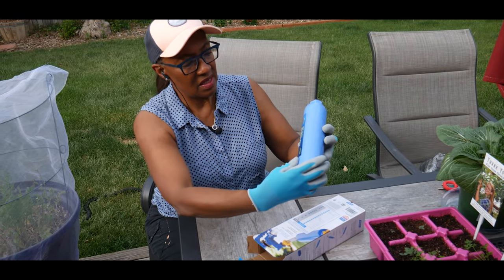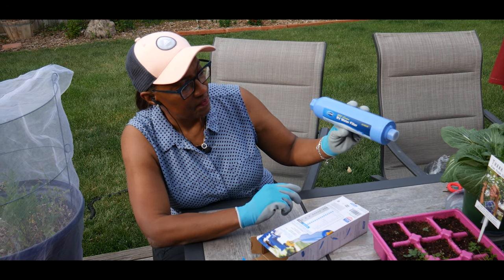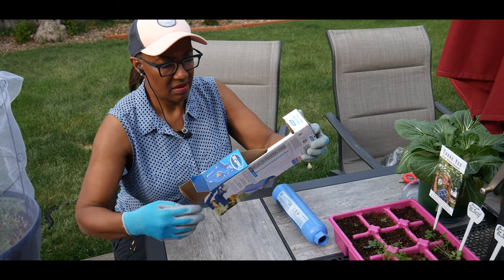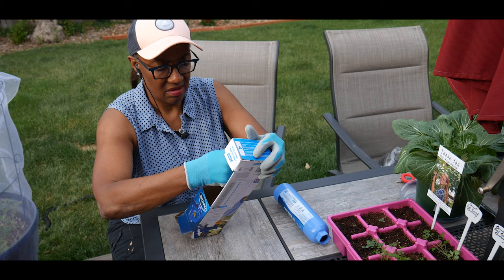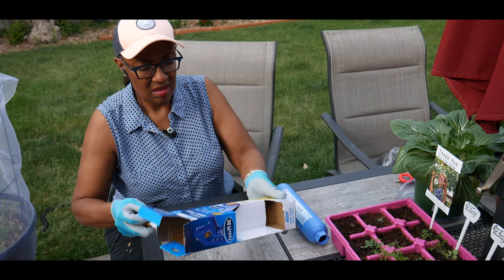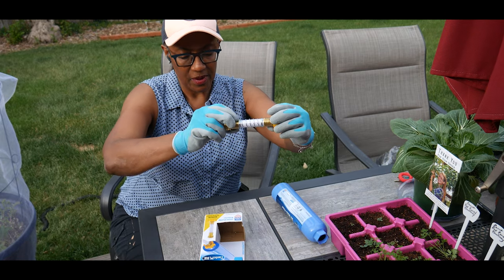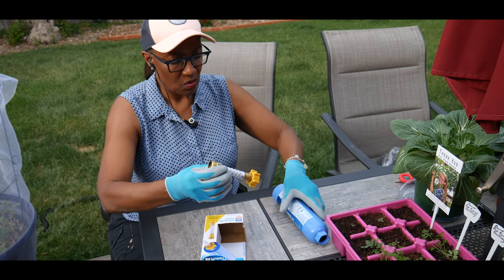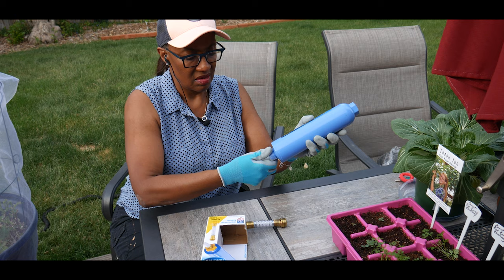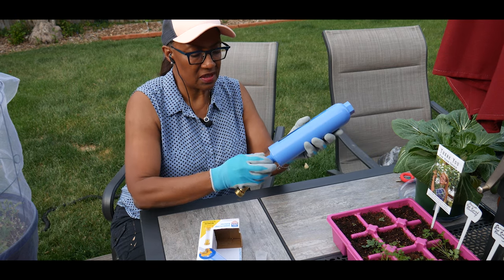This is what the RV water filter looks like, and it also comes with this non-kink flexible hose protector. What you would do is just take this off here and screw this on.